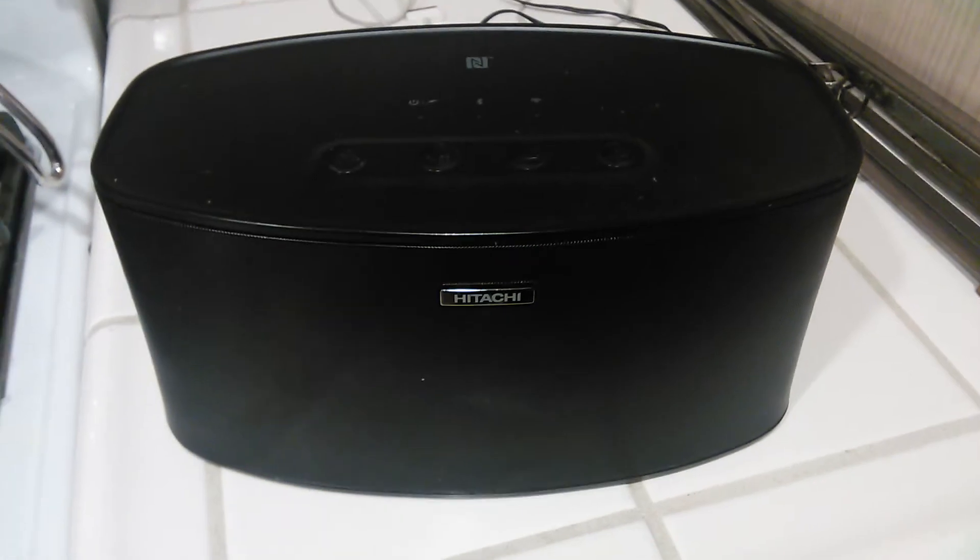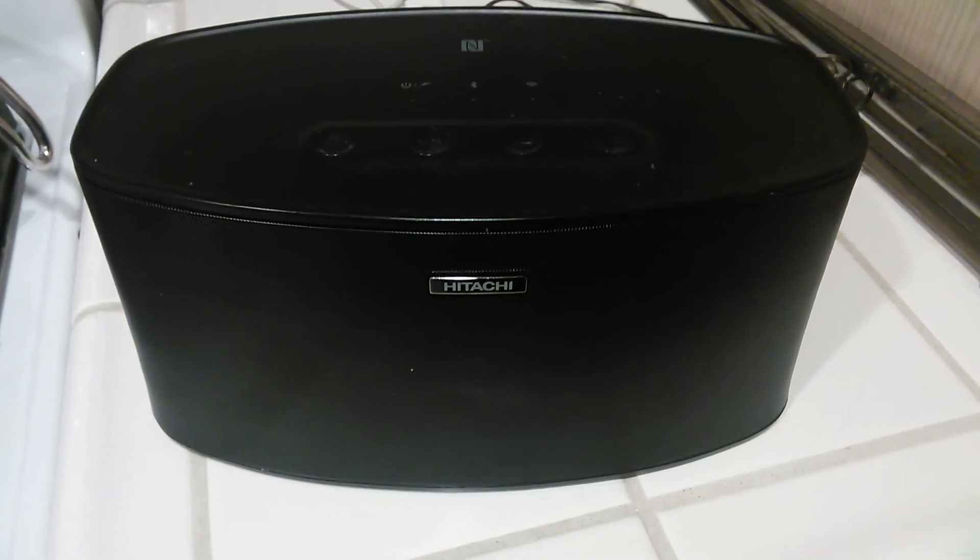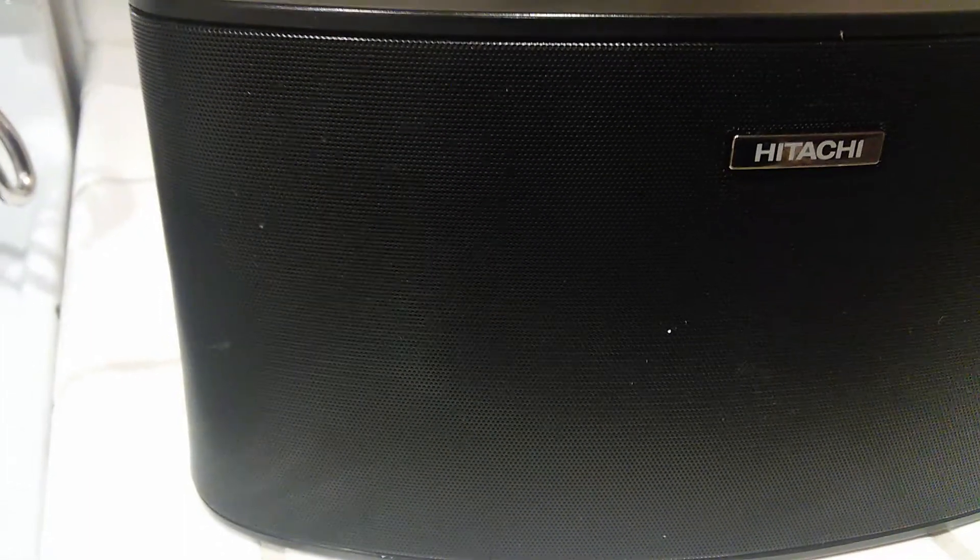It's a great Bluetooth speaker. Once again, I don't know the price, but I am aware that it's a Hitachi brand. You can't really tell what the speakers look like because it's see-through and my Google Nexus 7 second generation tablet won't pick it up right now.